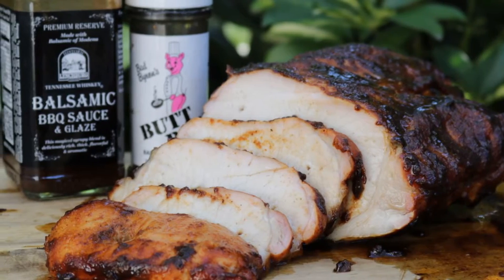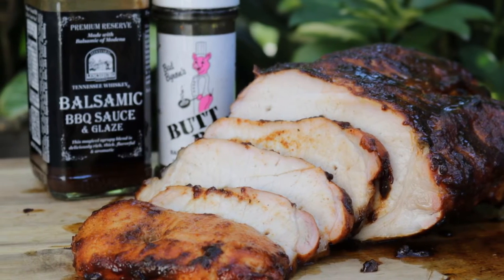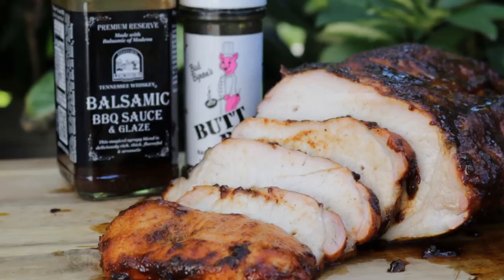Hi, I'm Jeff with armadillopepper.com. Today we're going to take a pork loin and load it up on the rotisserie and cook this guy on the grill. And then we're going to finish it with a Jack Daniels balsamic glaze.